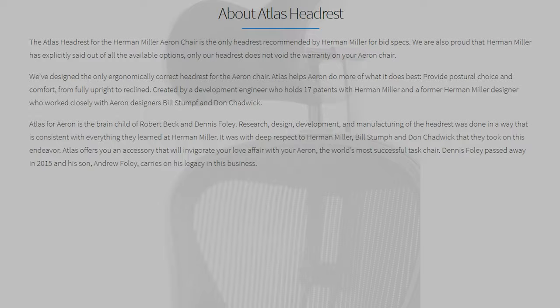Atlas told me their headrests are the only ones that won't void your chair's warranty. That doesn't make a lot of sense to me, because I don't understand how a headrest can affect the functionality of your chair — scratches aren't covered under warranty anyway. But I think it just goes to show how much effort they put in to create a headrest that fits the Aeron perfectly.